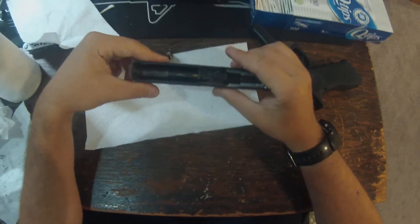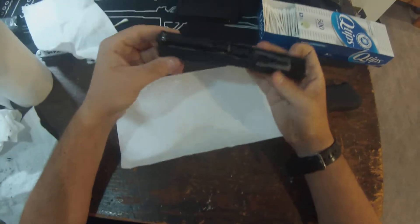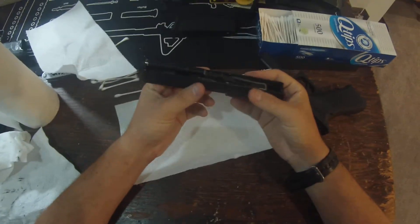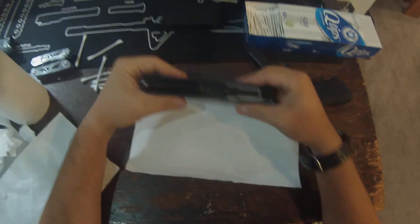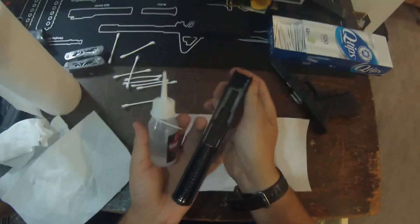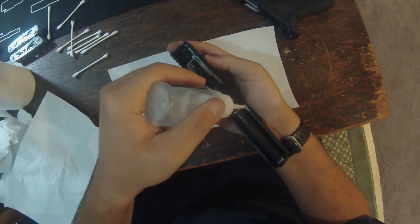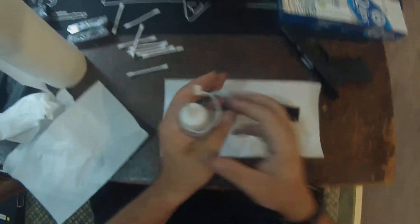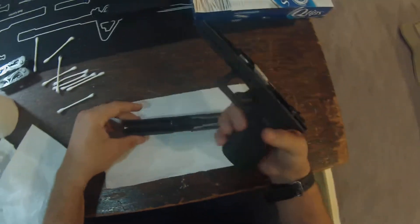I would definitely recommend getting some WeTech mags for this thing — this thing loves them. I think, honestly, more than it likes the VFC mags. Yeah, you don't get the cool trademarks and stuff, but you don't have to deal with that pain-in-the-ass base plate. Quite honestly, they work better — that's just my personal opinion, very subjective. I have no data to prove that, but in my opinion those WeTech mags are way better in this gun than the VFC one. The VFC one will work, it will get the job done, I just feel like it's a little underpowered. This is a relatively early release, still in the first batch they've sent out.